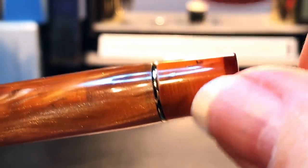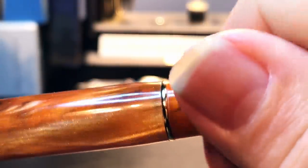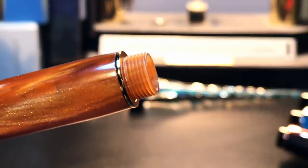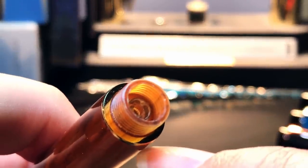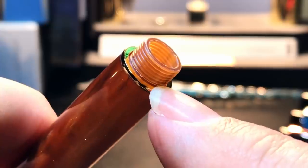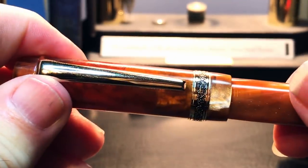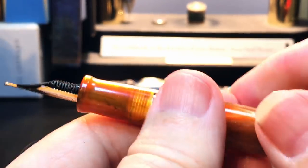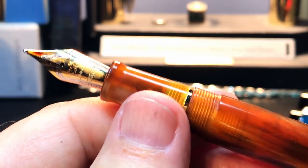The end finial is the same acrylic, and on this model the end finial unscrews. Kaigaloo missed an opportunity here by not extending the piston knob of the converter through the end, like on the Leonardo Memento Zero — so this unscrewable end finial is kind of a useless feature. The cap unscrews with two full turns, which is an improvement over the two and a half turns required for the 2019 version.